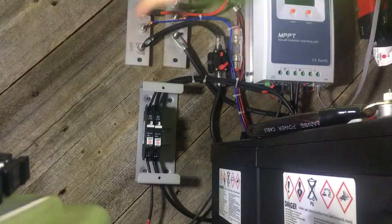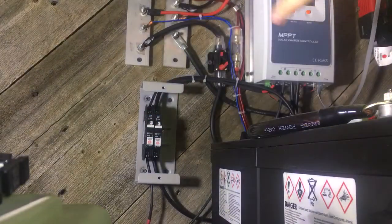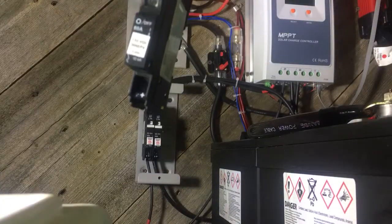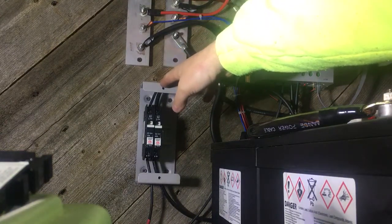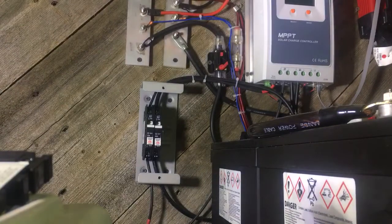This breaker is going to be dedicated to this bus bar right here. All power is off — the power to my solar panel is off, and the power to the charge controller is off, so we have no power going anywhere. I do have a DIN rail mounted breaker box. It's called a baby big box, and I'm going to mount it and have everything up on here.